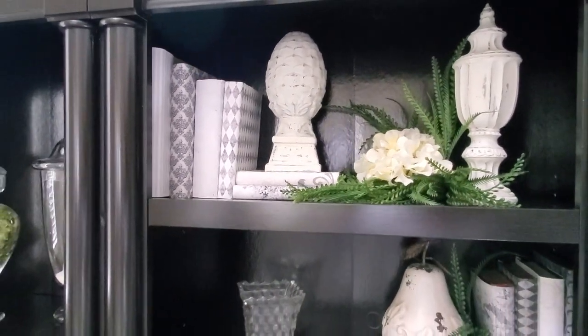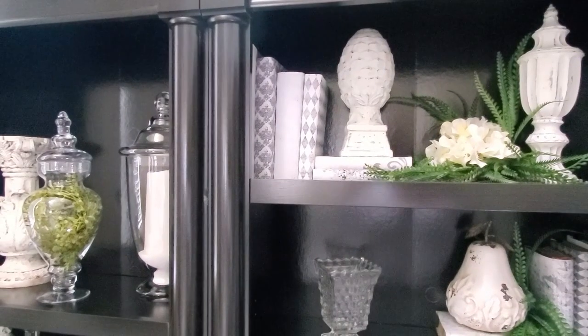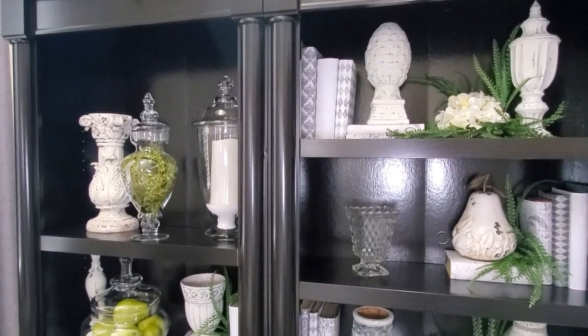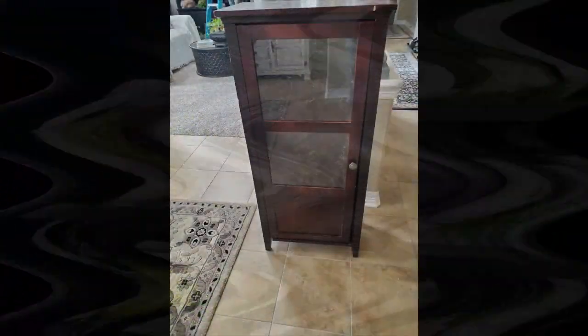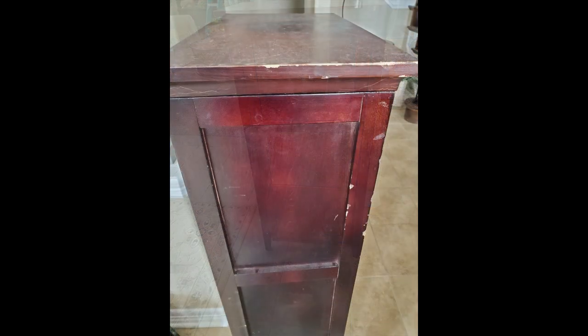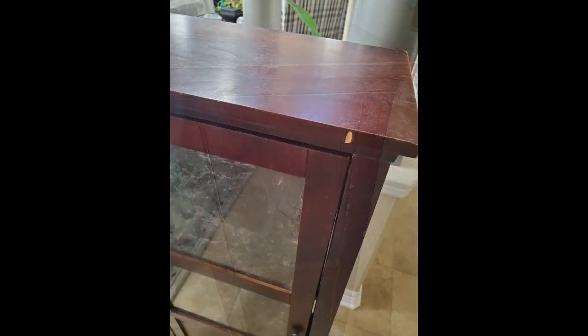Before I finish the video I want to show you some pieces that I found junking, a free piece, and some garage sale pieces. This first piece is my junking piece — it was down the street on trash day a while back and I couldn't pass it up. It's seen some better days but you just sand it and paint it. It was a little rickety but that is what a nail gun is for, so it is all fixed up and ready to be painted.